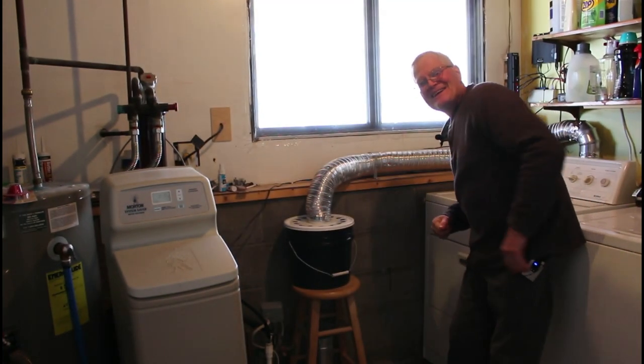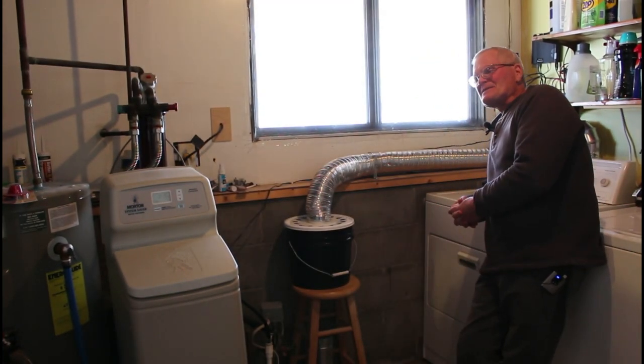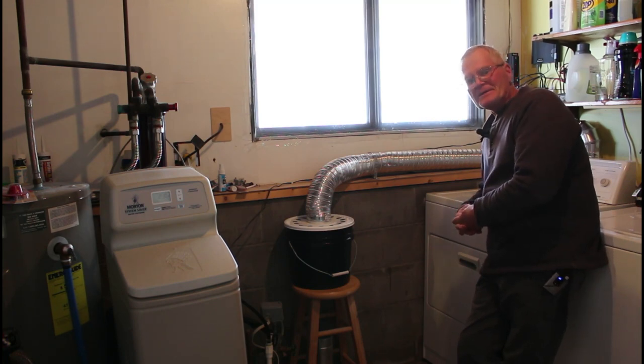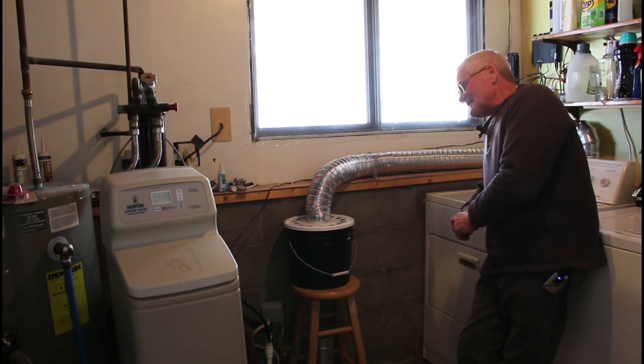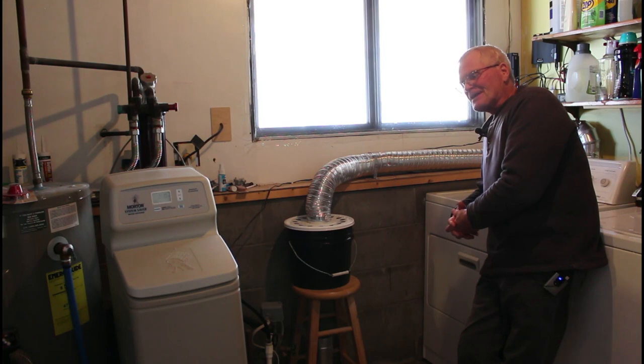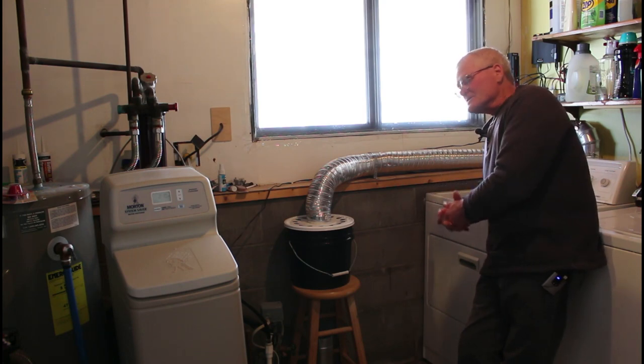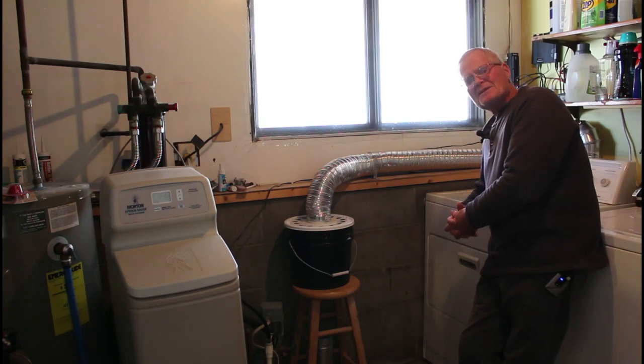Hey folks. Every once in a while you stumble across something that you wish you had stumbled across about 20 years earlier. This is one of those ideas. I like to stress how sharing ideas is probably what's going to save us. This was an idea that certainly wasn't mine — I got it from a fella named Jeff from Missouri Wind and Solar.